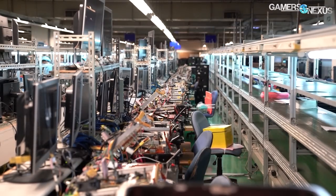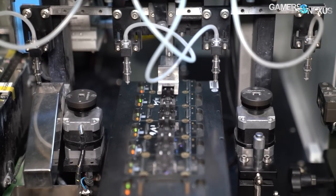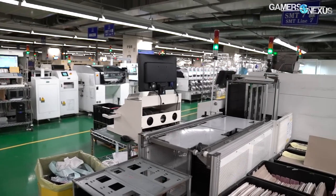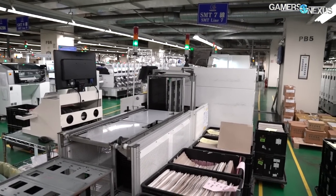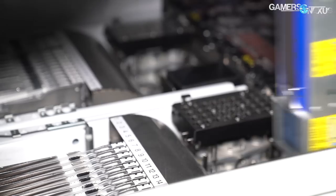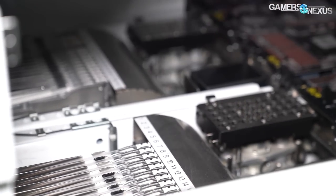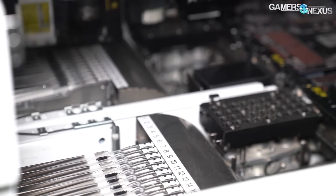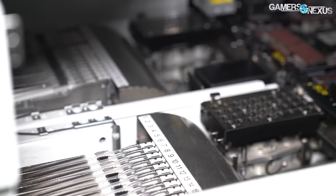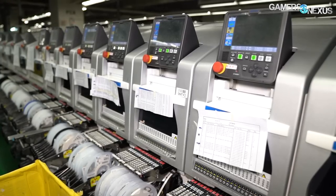Gigabyte's factory is split into a few different areas. There's the BIOS programming station, the semi-automated packaging line, and the SMT lines where 11 different lines prepare around 400,000 video cards and motherboards every month. This process is identical for both video cards and motherboards — the only thing that changes is which components are being mounted to which boards. So let's start our tour with the SMT lines.